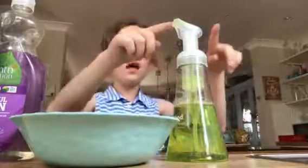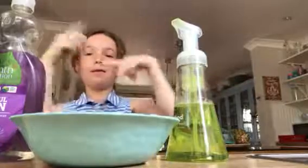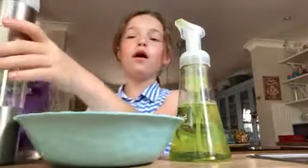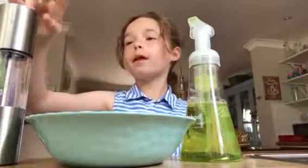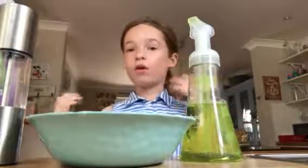Hey guys, today me and my brother are going to do this epic bubble video. It might not be epic, but we're doing a bubble video. We don't have any bubble mixture and we don't want to go to the shops wasting our money buying some.